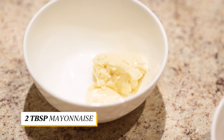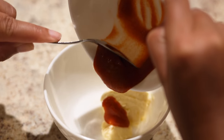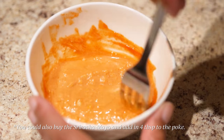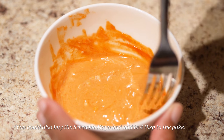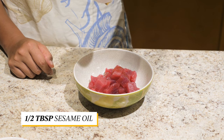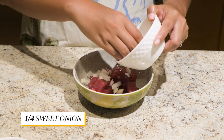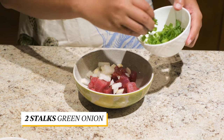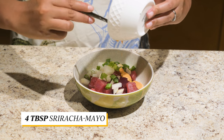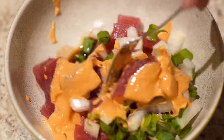To make the spicy poke, mix together the mayonnaise and sriracha. Add the ahi to a bowl, then add in the sesame oil, shoyu, sweet onions, green onions, and the sriracha mayo mixture. Gently toss it until it is fully mixed well.